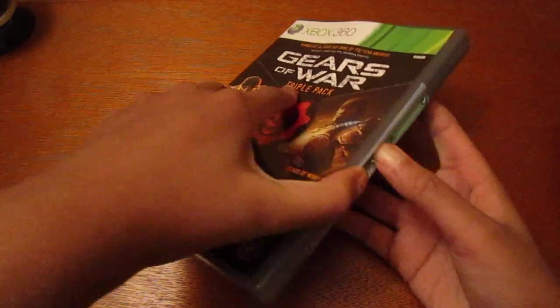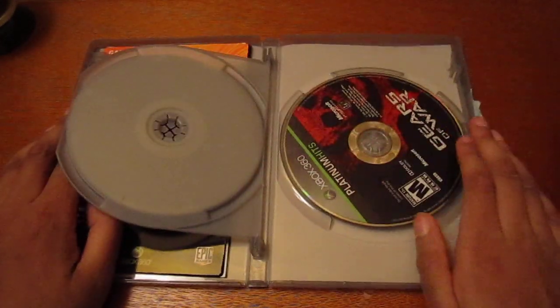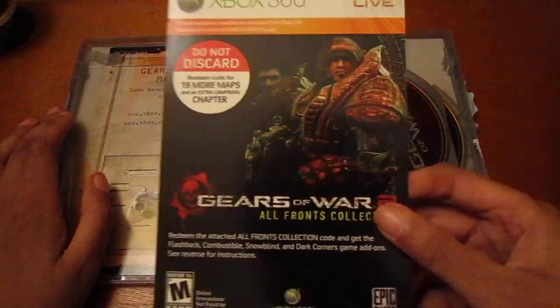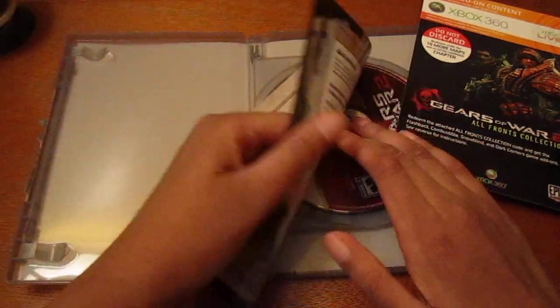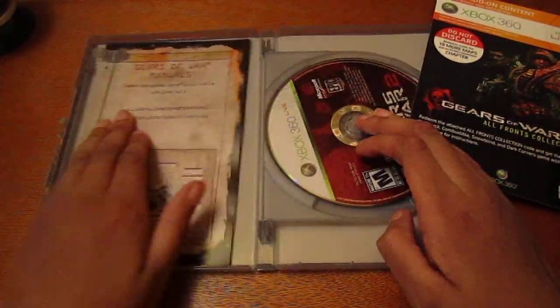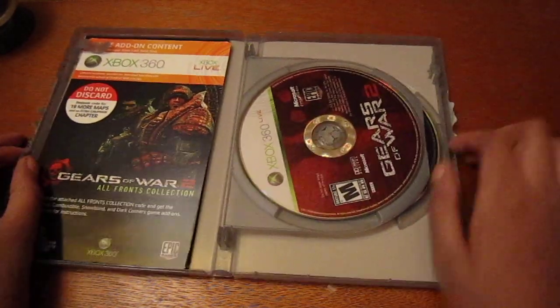Alright, opening it up — you get Gears of War 2, Gears of War 1, the add-on card, and there's a one-page manual with just the basic controls. That's about it for the Gears of War Triple Pack.